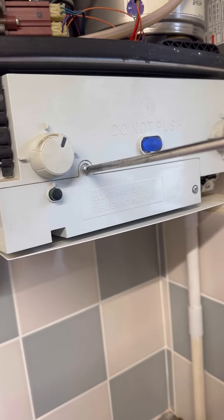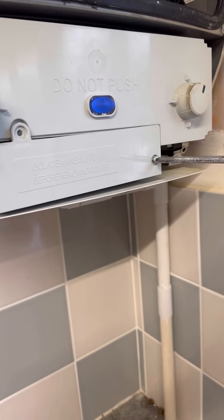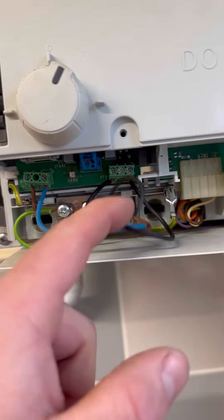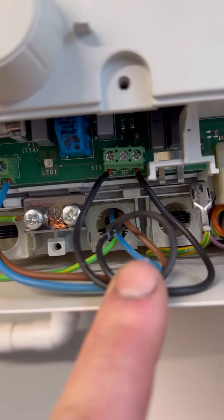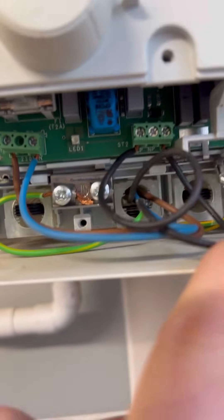Remove three screws — this one's only got two, it's missing one. Slide that protective cover off for the cables. In here you can see permanent live, neutral, earth, LP, and then LR to the right. There should be NP as well — that'd be neutral to your pump — but we'll go through that in a minute.